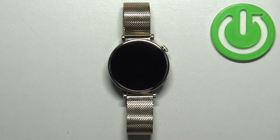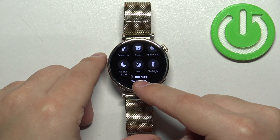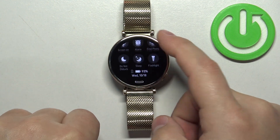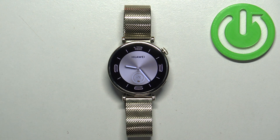Before we start, if you want to factory reset your watch, make sure that the battery level on your watch is at least above 20 or 30 percent, because if the battery dies during the resetting process it might damage your watch.